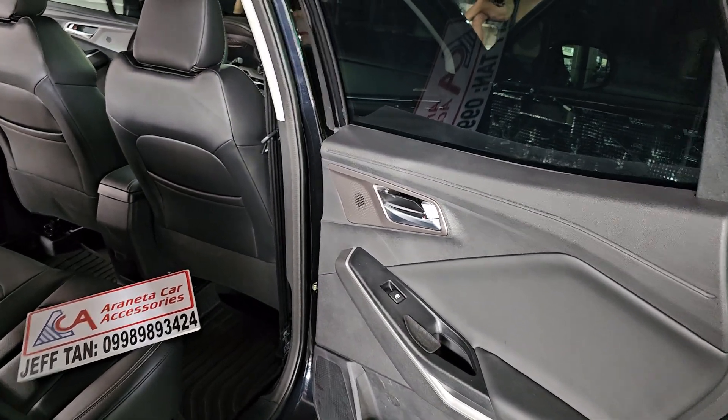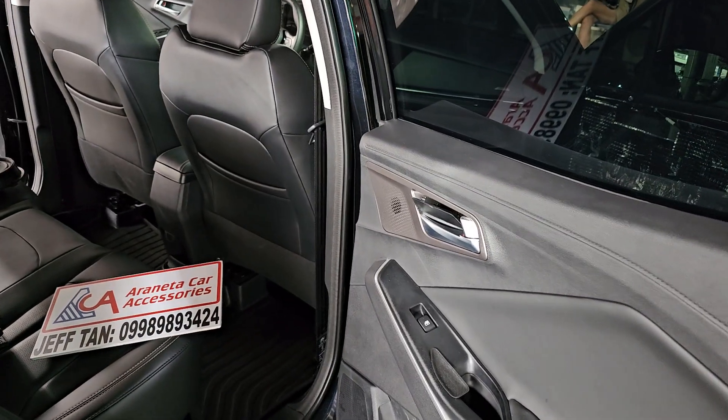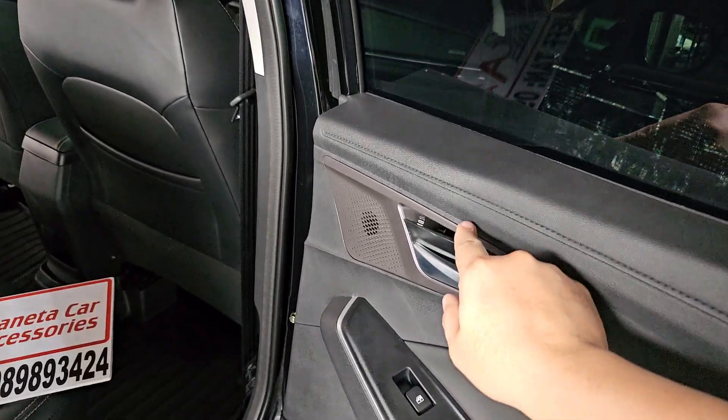Chang'an CS15 rear door card removal guide. Okay, this is just a guide — remove the cover.